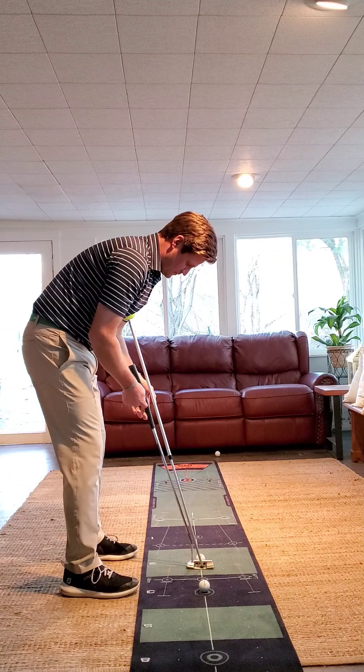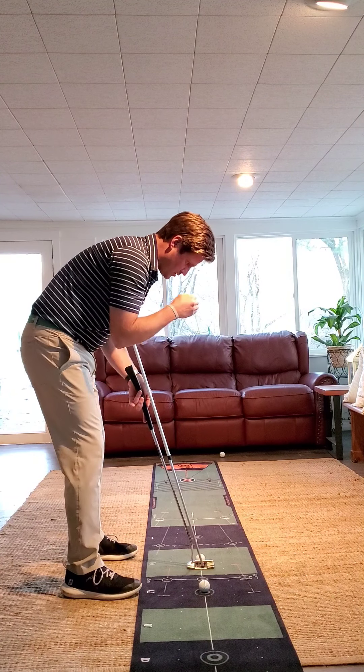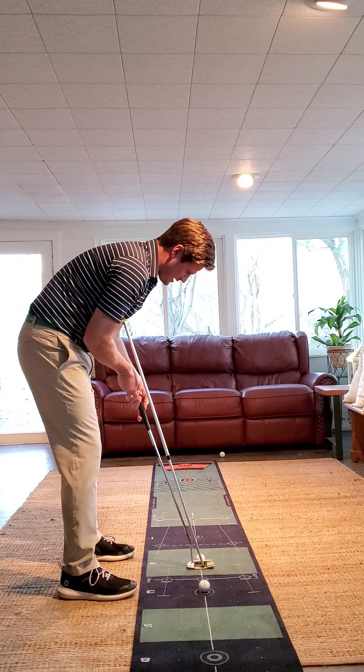One: grip up the lifeline, encouraging it along the same line as my left forearm. Two: eye position as it relates to your intended line. Three: staying inside the box.